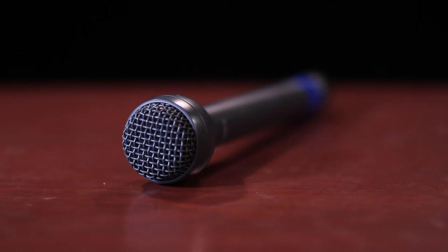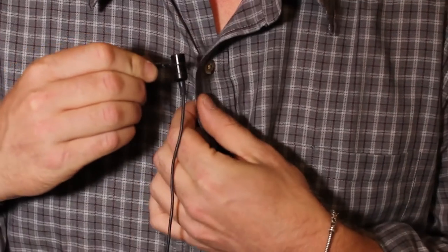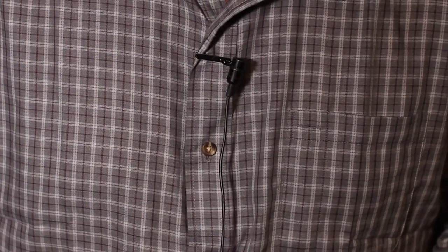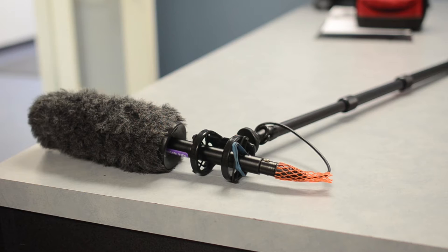Never use the handheld microphone when shooting an interview — most people will not know how to hold it. A lavalier mic can be clipped onto a shirt or lapel, and your interview subject won't need to think about it. If you need a shotgun microphone with a fish pole, they can be checked out separately.